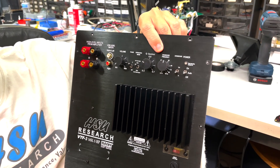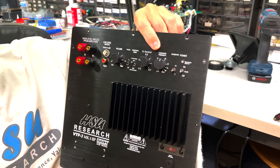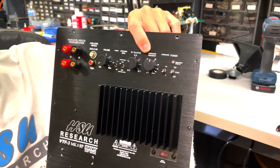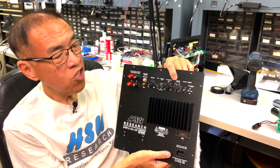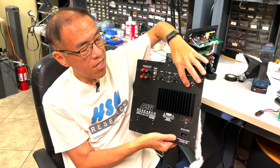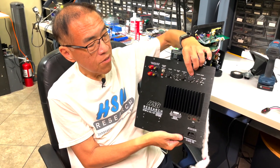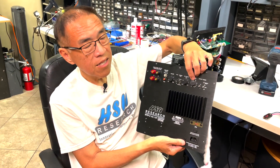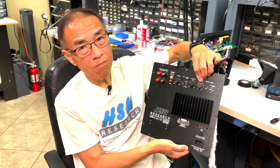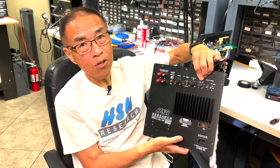The next one is the crossover frequency. If you are using this with a two-channel stereo system and your main speakers are running full range, you set the crossover switch to LFE and then set the dial to the frequency where the main speaker starts to fade out, so the subwoofer can come in below that frequency to fill out the lower bass.